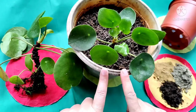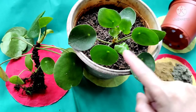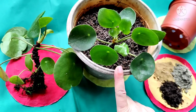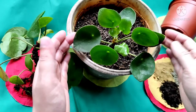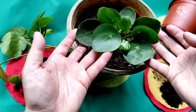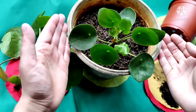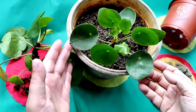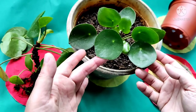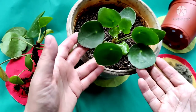Use any well-draining pot; do not use too big a pot. I've given a very big pot in comparison to the size of the plant, so I have to be very careful while watering. This plant is grown for its lush green beautiful leaves, so you need to give a nitrogen-based liquid fertilizer to get more leaves that are green and bushy.